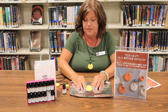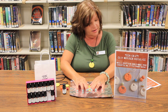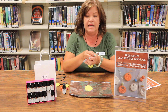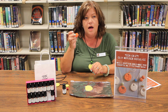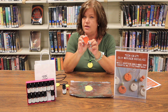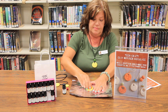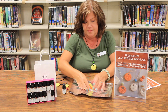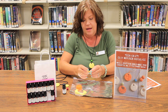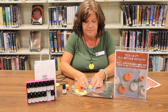You'll want to start rolling this out no more than about a quarter inch thick — just kind of press it down. Then you need some kind of lid, like a bottle cap or anything round that you like the shape of, and just press that down into the clay. And there you'll have the shape of your disc.